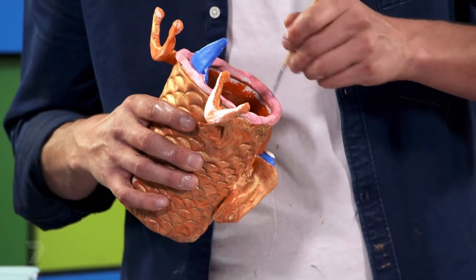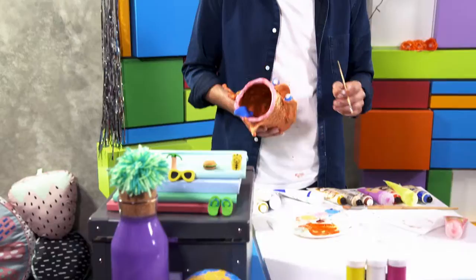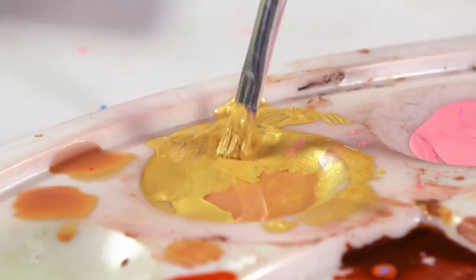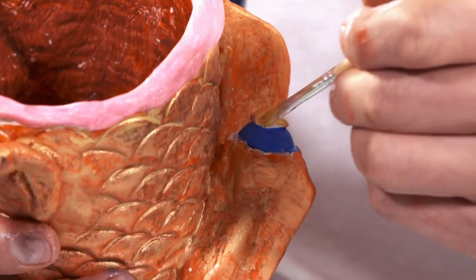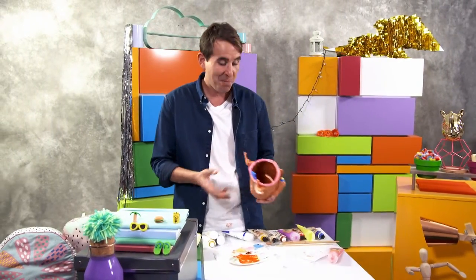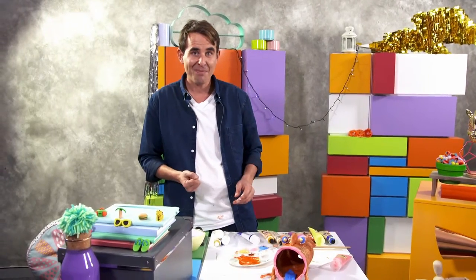The last bit of the creature is just the pupils - these white bits here, I think I'm going to paint them gold. Finish the painting, put it aside, let it dry for 10 minutes. Now it's ready to put your phone in and start playing music.